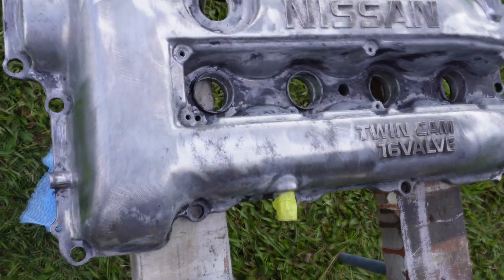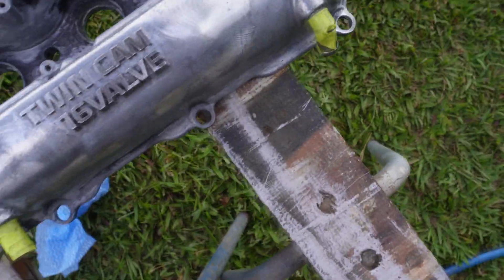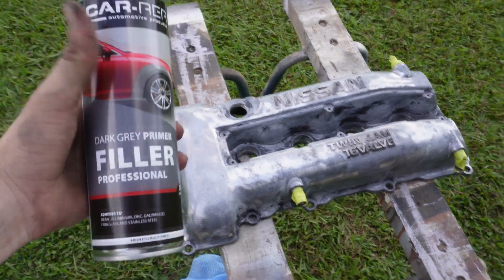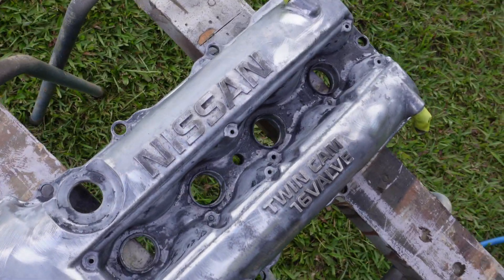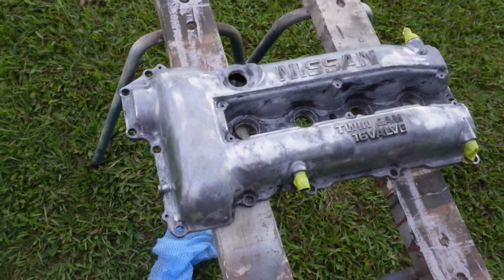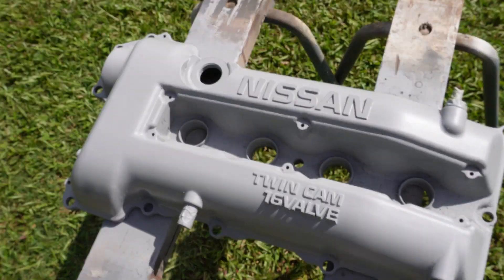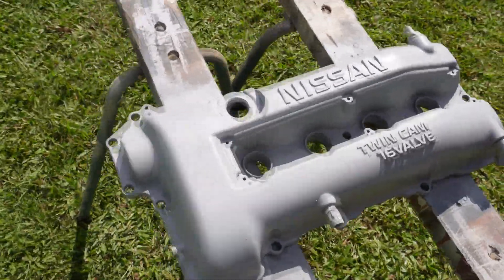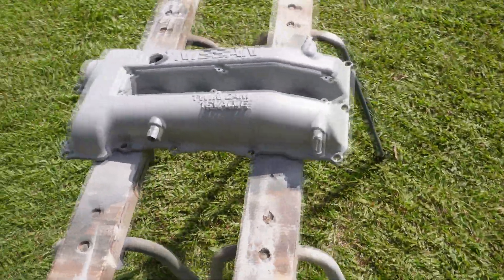I've just taken the paint off using paint stripper and then hit it with a wire wheel. I'm going to be a bit lazy and hit it with a primer can first, and then I'll use the gun for the actual finish coat. I've just laid two coats of primer, so now I'm about to mix up my base coat with the thinners, lay that, and then lay some clear.